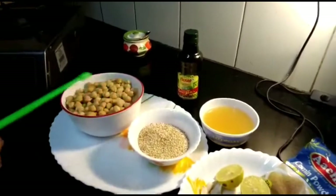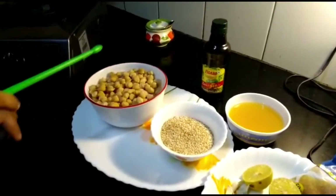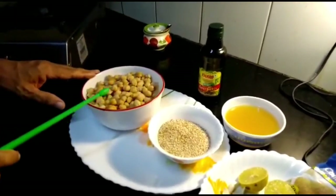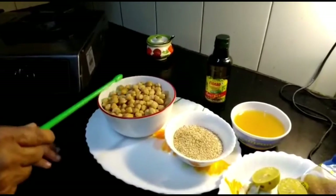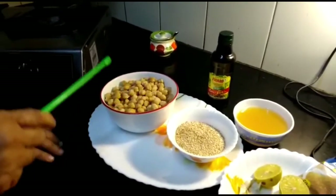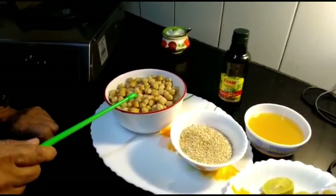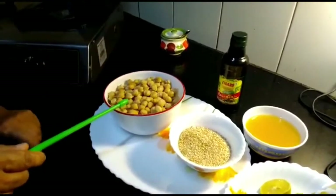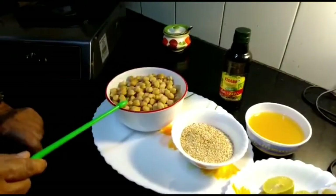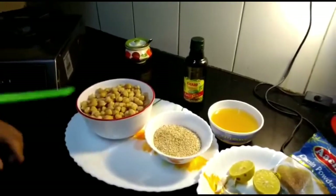I am going to grind all this together. As you know, chickpeas has got high protein and fiber value. Protein is very rich. As I said in some earlier session, what the meat eaters derive as protein — vegetarians derive 200% of that protein from chickpeas.